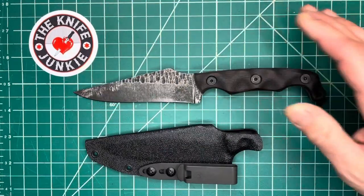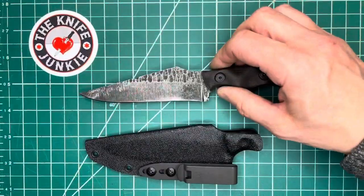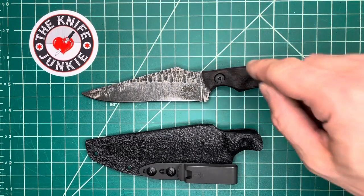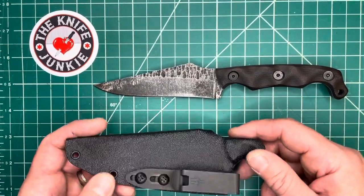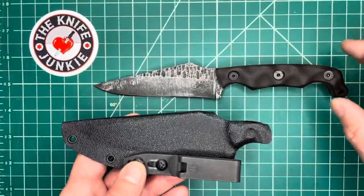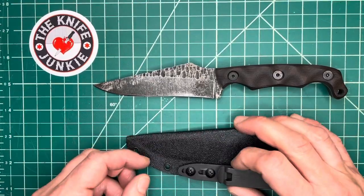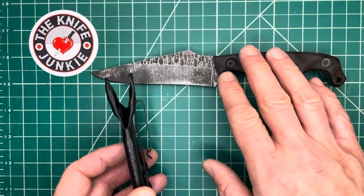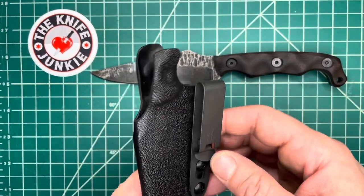After going back and forth in my mind and doing measurements, I wanted to get something I was going to carry, but I ended up getting the bigger one anyway. And I am delighted to say it carries really well in my preferred method — in the waistband with a Discrete Carry Concepts clip. He ships it with a tech lock, which is great for belt carry. I actually got this at Christmas, so I was home for a week and carried it just on my belt, and it carried great with the tech lock.